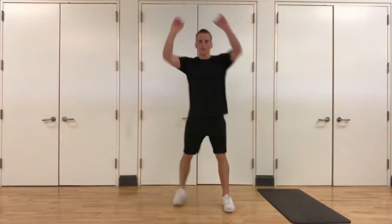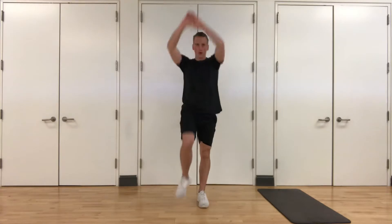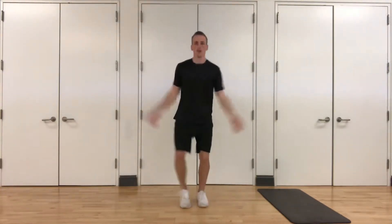Up next, arms up — high knee touches, one knee comes up at a time. Up next, low jacks — one foot out as your arms come up. Start slow, then pick up the pace.